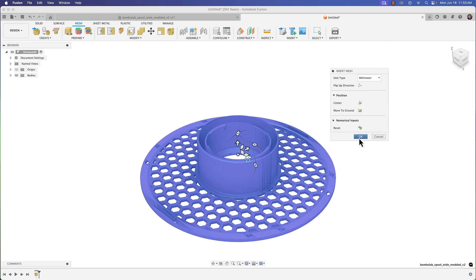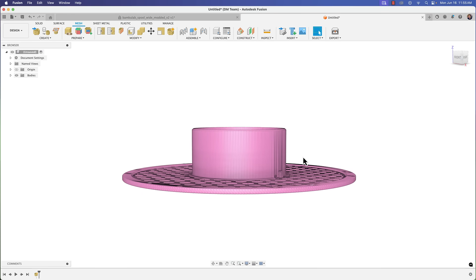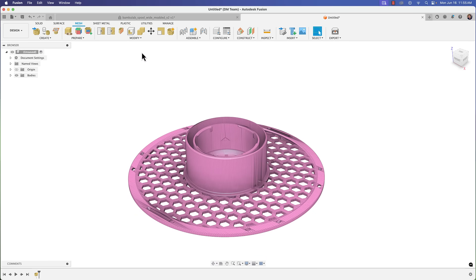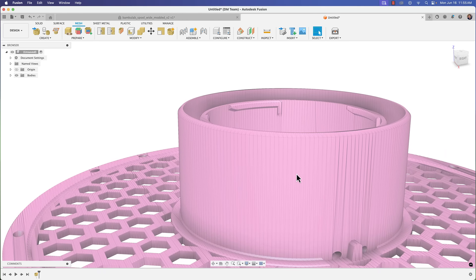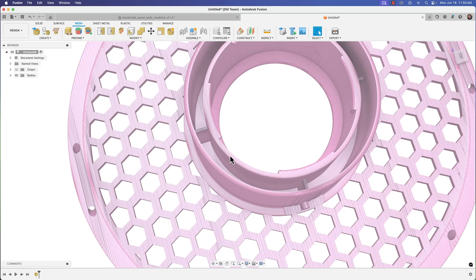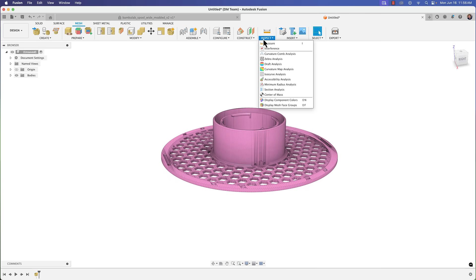The idea is to make this part longer. Fusion has updated a lot of their mesh workspace tools. The approach I'm thinking: take a section from the middle portion that we can stretch without modifying the design, make a plane cut, scale it in just the Z direction, and then combine it back. Let's try that approach.